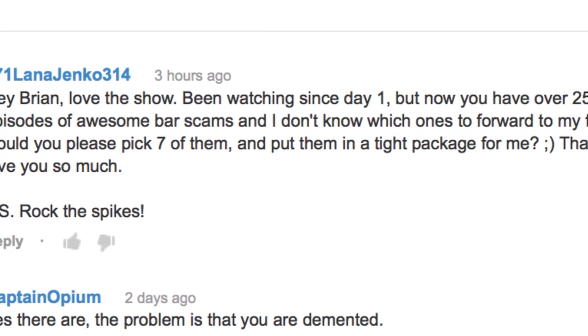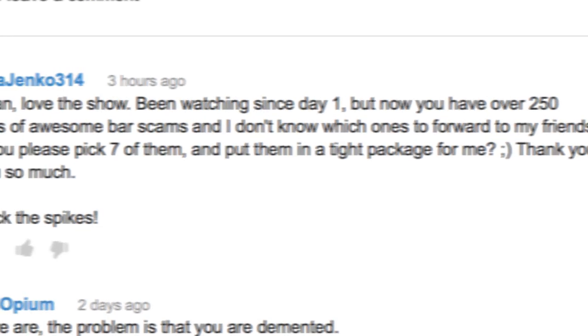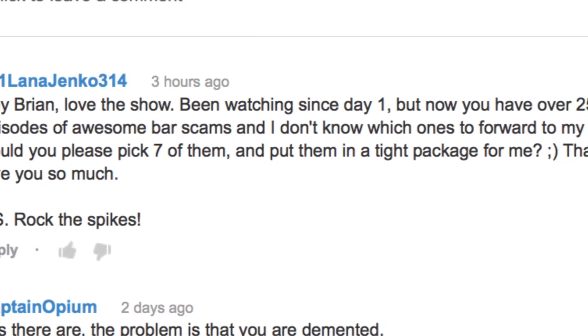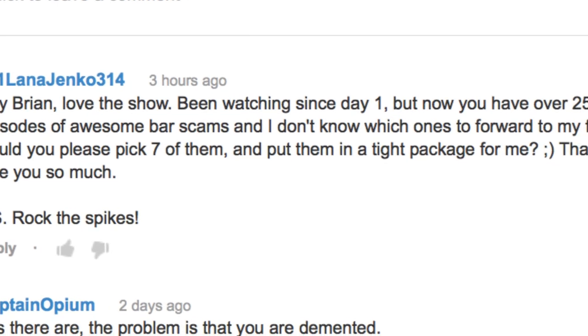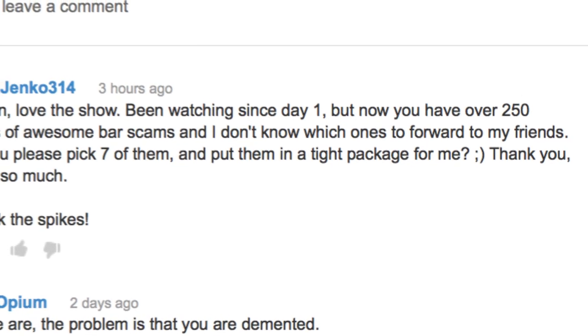Our first question comes from this guy: 'Hey Brian, love the show, been watching since day one. But now you have 250 episodes of awesome bar scams and I don't know which ones to forward to my friends. Could you please pick seven of them and put them in a tight little package for me? Thank you, love you so much.' And the answer, of course, is no.